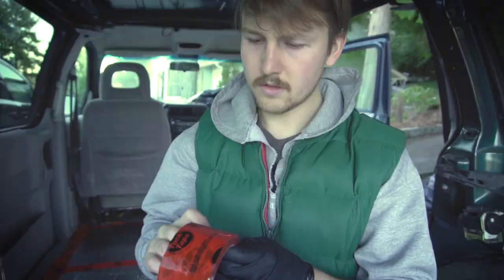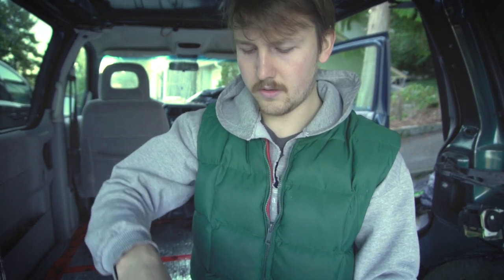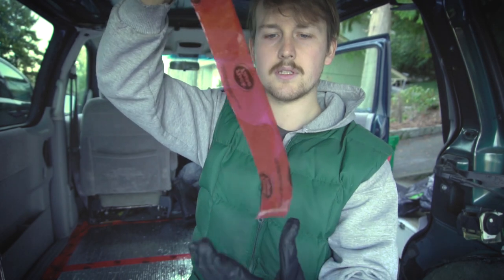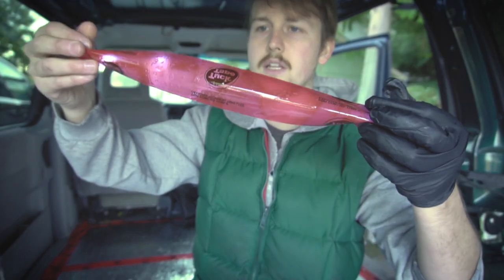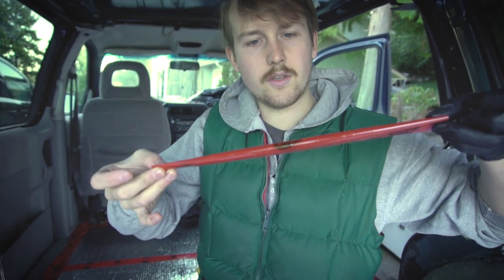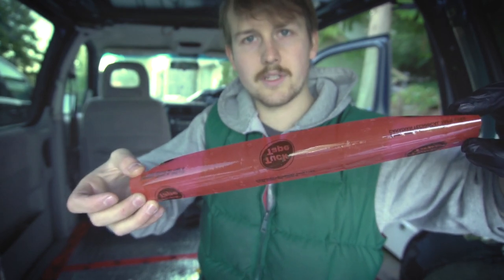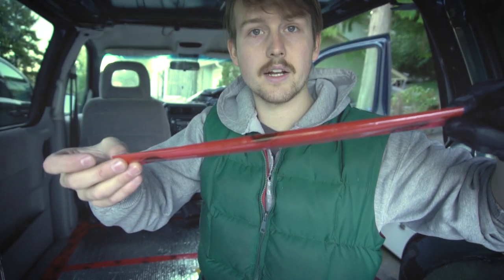I'm going to show you a little trick of the trade here — I'm sure a lot of you already know this. Once you have your piece of tape and you're trying to connect edges, all you do is fold it over and attach it. That way you can press it into the edge and fold it up on either side, and you get a good connection like so.